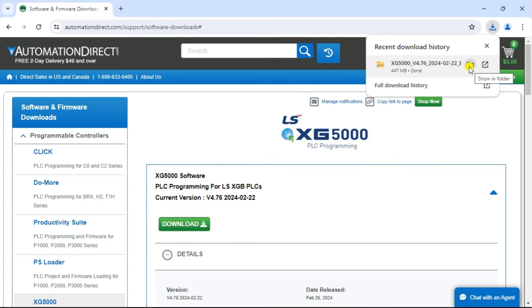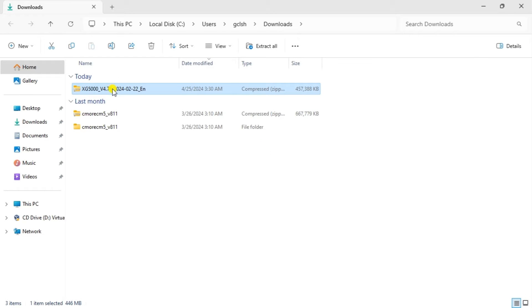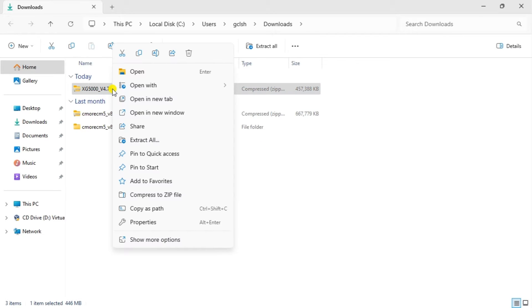Once this 447-megabyte zip file has been downloaded, right-click on the zip file and select Extract All.